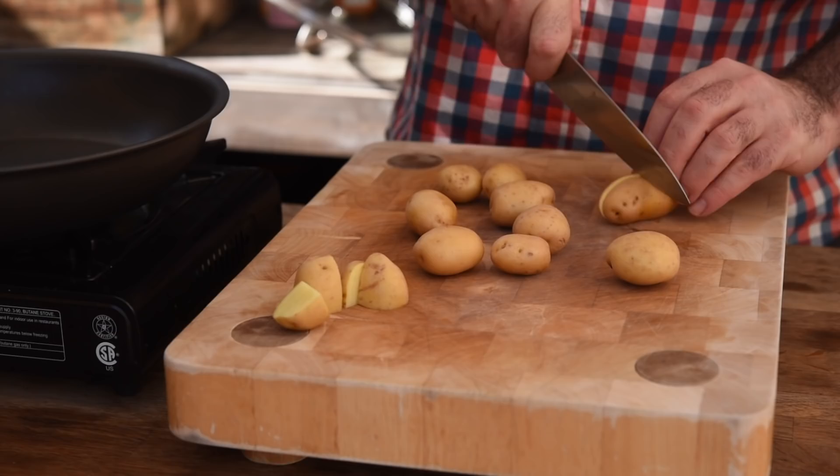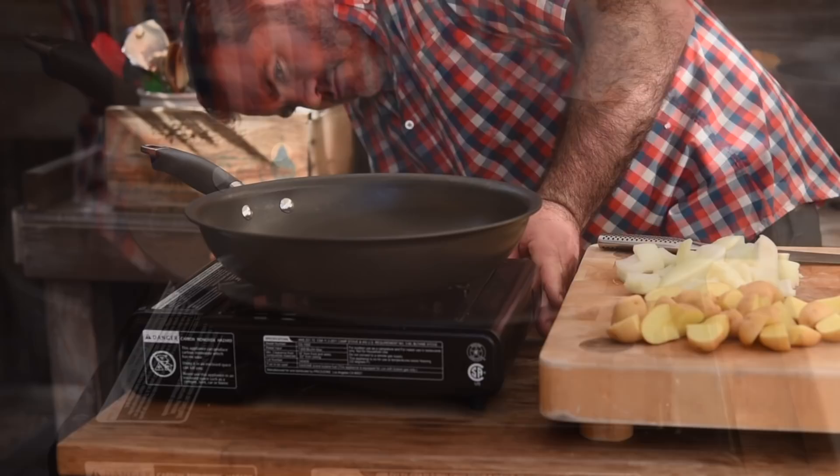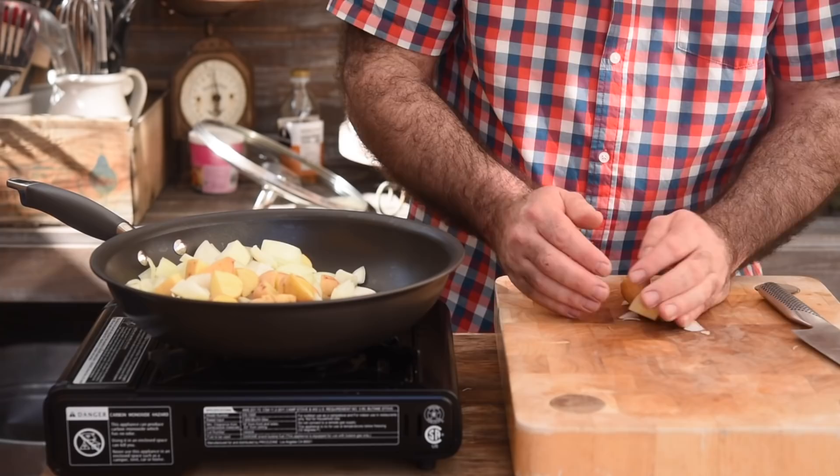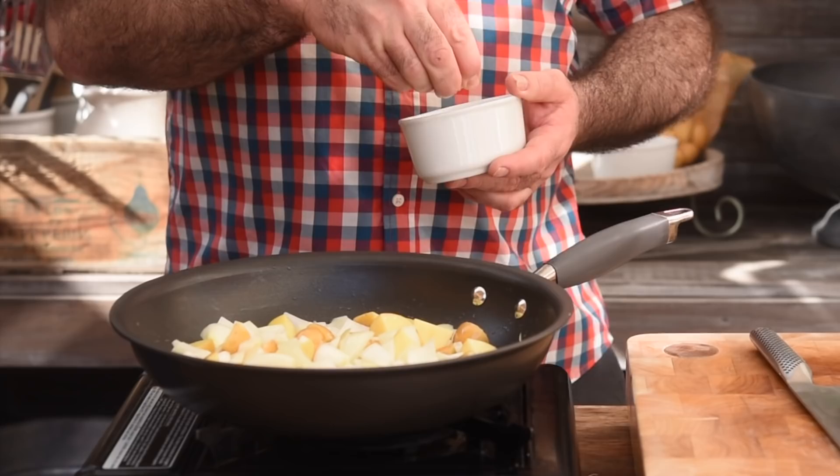Let's get the pan on a nice medium, gentle heat and add a good splash of peanut oil. Now let's get the potatoes and onions in and give that a little toss. Pinch of salt. I'm going to cook them for probably about five minutes until they get a little bit of color on them.